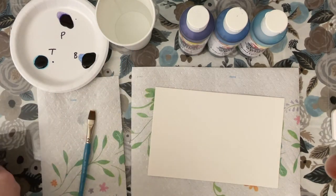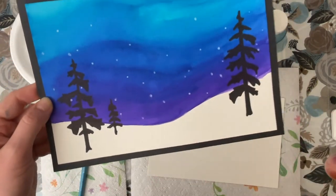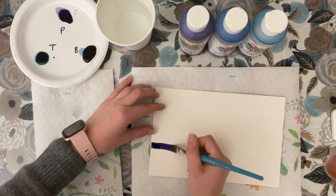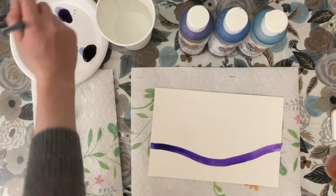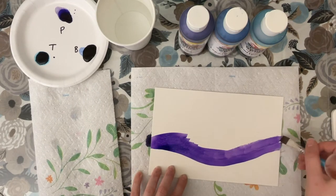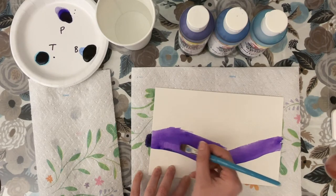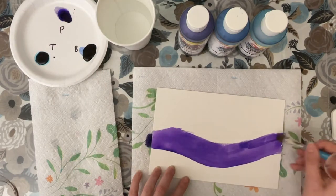The first step for painting the background is to create our horizon line. You can make your horizon line as flat or as hilly as you want. I'm going to go in with purple first. Once I've done that I'm going to keep adding a little bit more purple, working pretty quickly since I want our colors to blend together and liquid watercolors do dry fairly fast. I'm noticing any areas that might have a lot of paint pooling in one spot and I'm just using my brush to push that paint into other areas that need it.